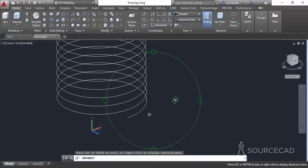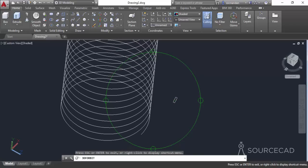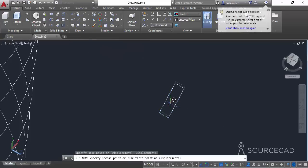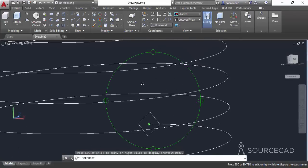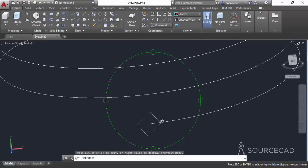Orbit the drawing a little bit, select the move command, go to the geometric center — you can zoom in as well — and move the rectangle to the endpoint of the helix. You don't need to be very precise because the drawing will properly align itself along with the helix.